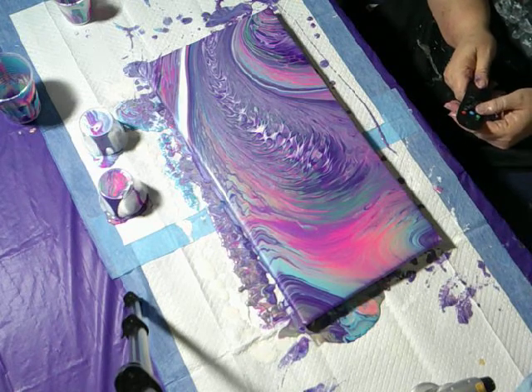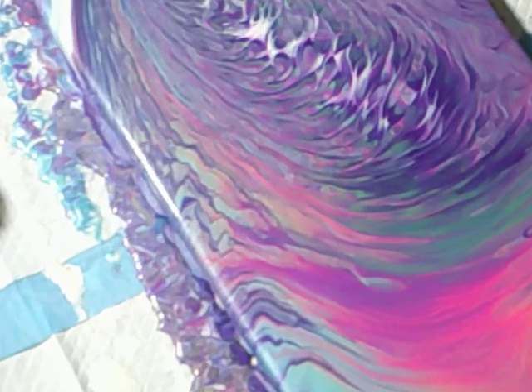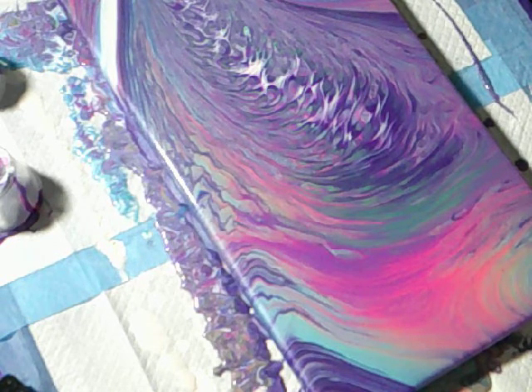It's prettier up close though. Let me see if I can bring you in a little bit while the camera is stable — it's not going to give you a good enough view, so let me put you on pause and I will be right back.